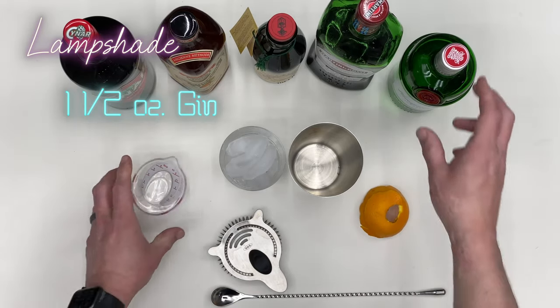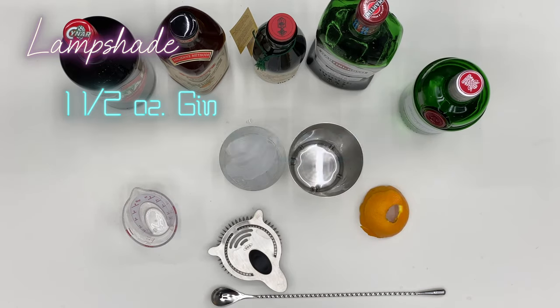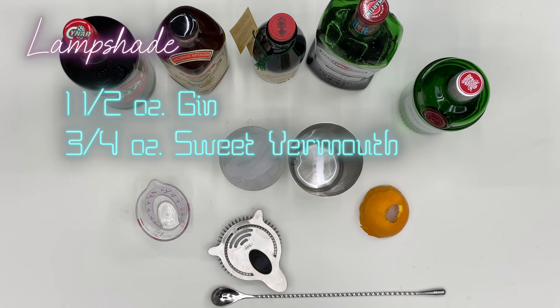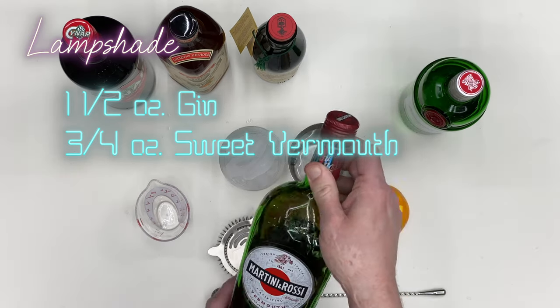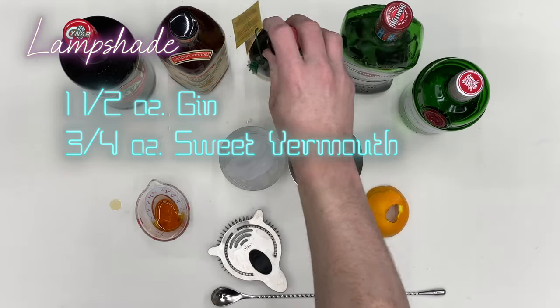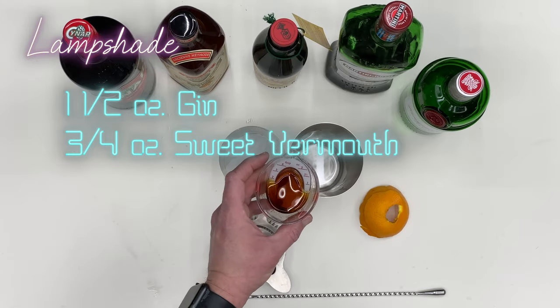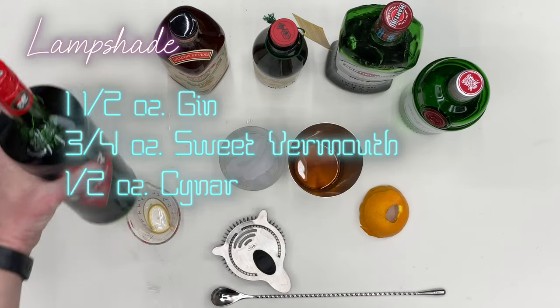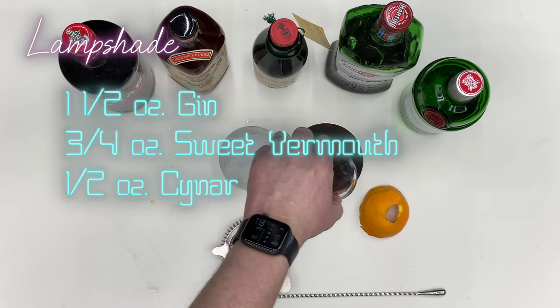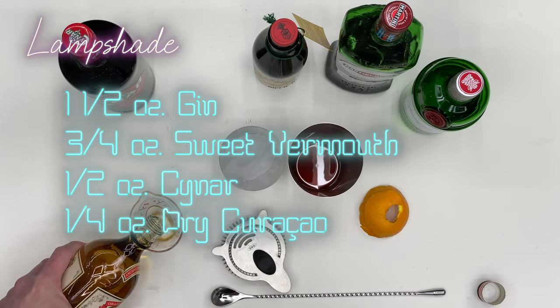We're going to start with one and a half ounces of gin. Then we're going to add three quarters of an ounce of sweet vermouth — this recipe does a 50/50 mixture of Martini and Rossi, three-eighths of that, and another three-eighths of Antica. Then we're going to do a half ounce of Chinar, and finally a quarter ounce of dry Curaçao.